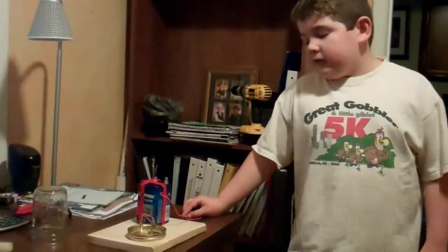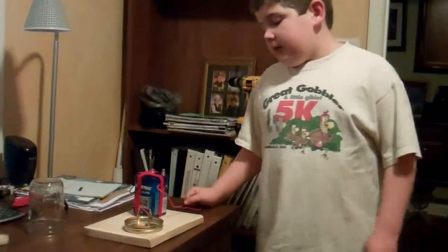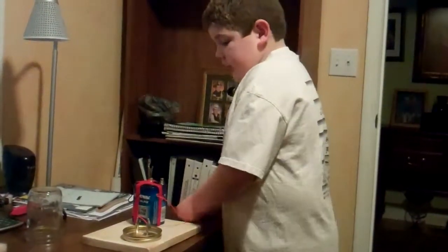Hello, my name is Joshua Watson and my dad helped me put this together. It's for the Thomas Edison Lightbulb and we're going to show you how it works.